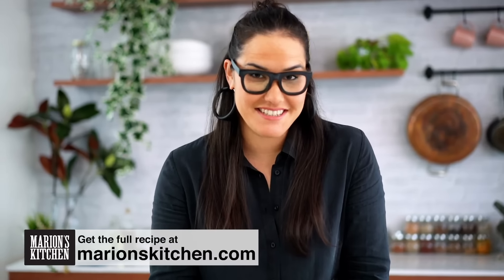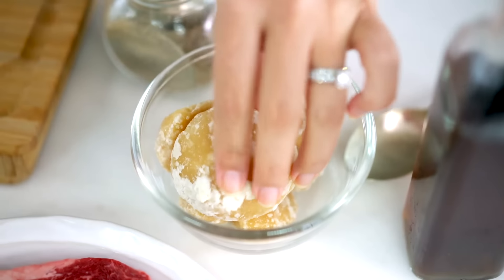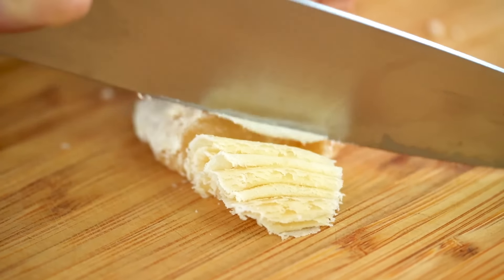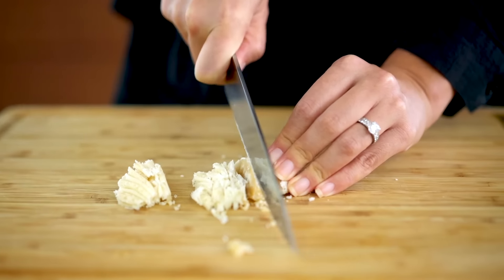My ultimate Thai beef salad. This one comes straight from my mum's recipe book — a childhood favourite of mine. There are a couple of really key things that we need to get right to make this Thai beef salad perfection. We're going to start off with the marinade and the dressing.